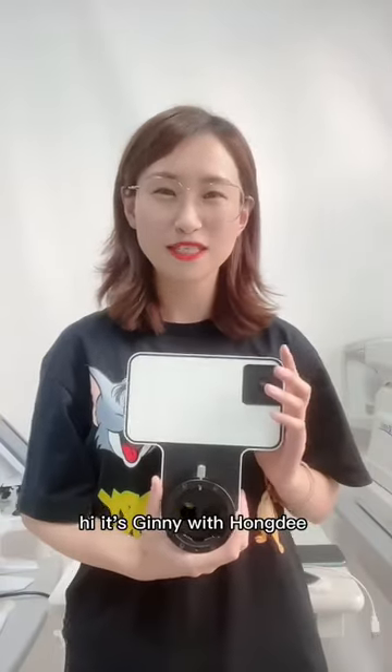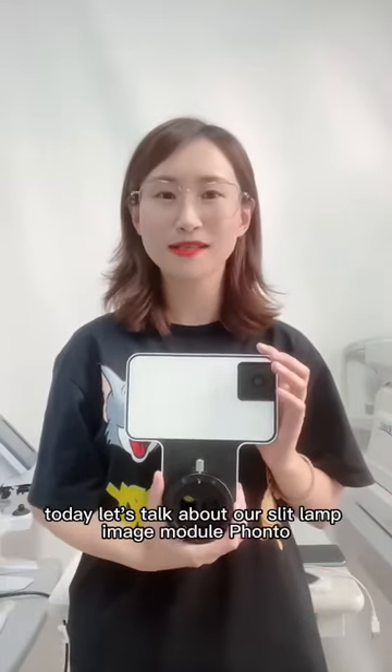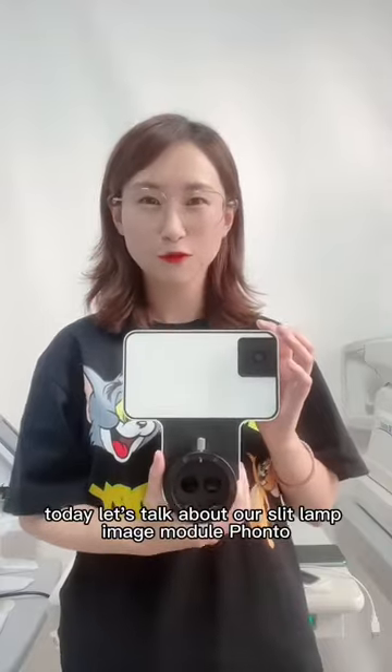Hi, it's Ginny with HomeD. Today let's talk about our slit lamp image model photo.